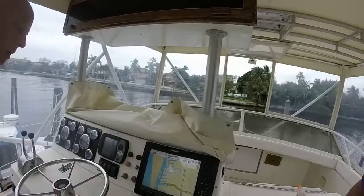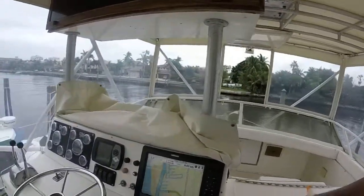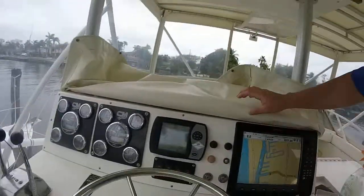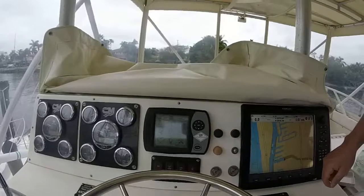There they go — they're both fired up now. There's the Smart Craft, Cummins Smart Craft right here. 640 RPM each.